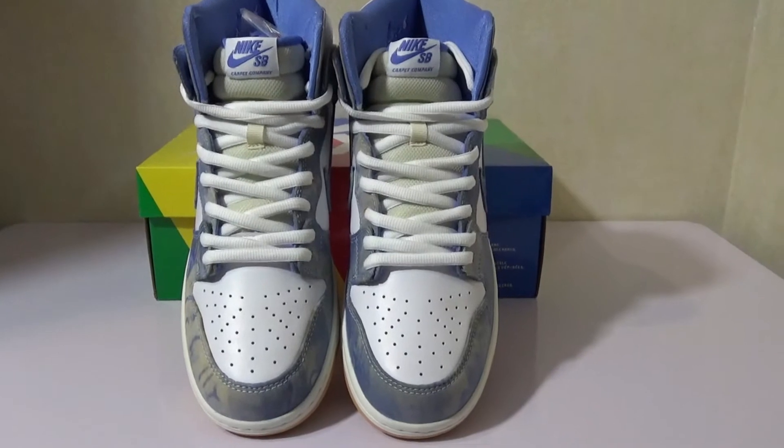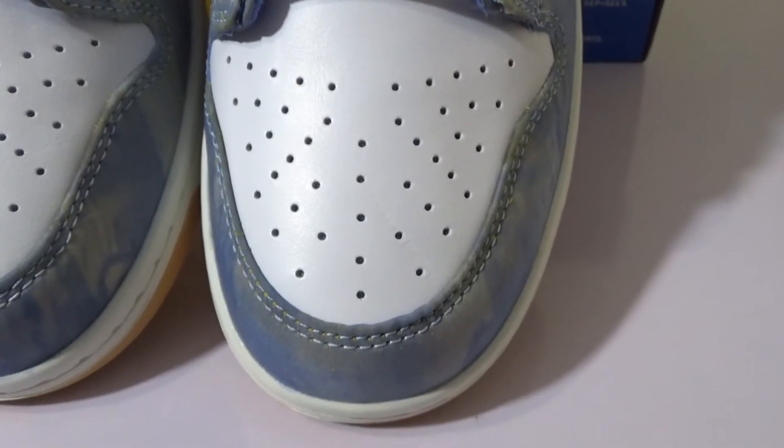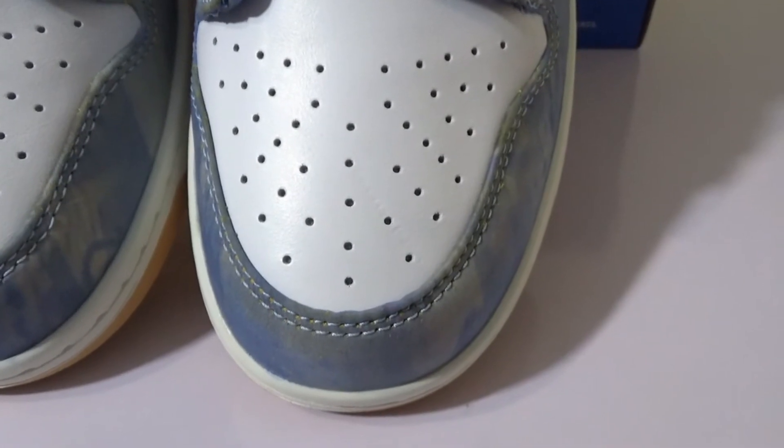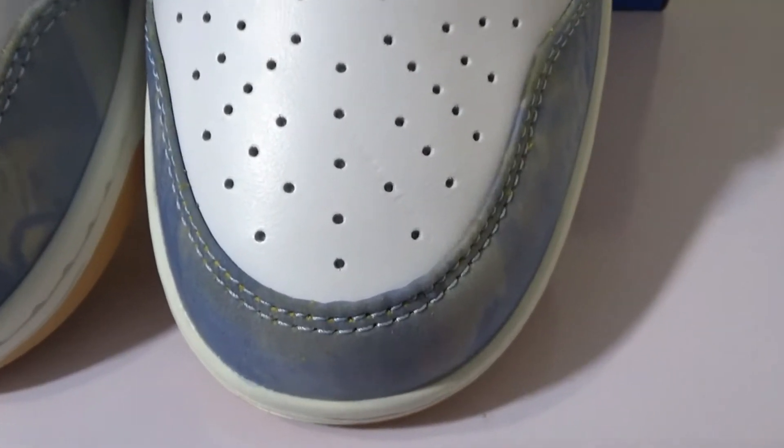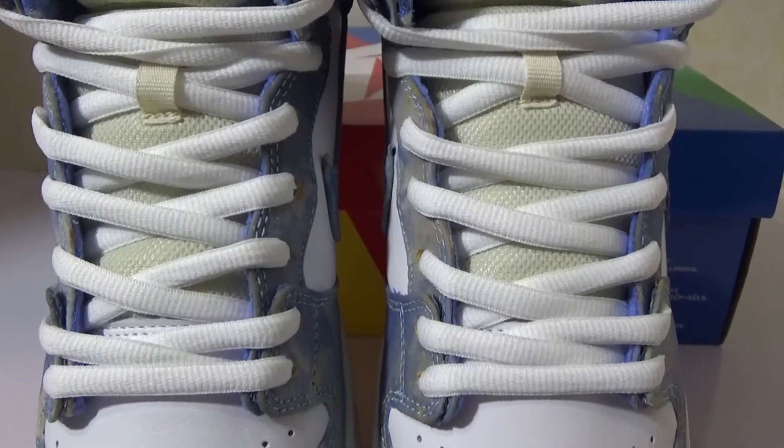The upper is made of a very smooth white leather. On the toe box we have the perforated look in white leather. The shoes come with white oversized laces.